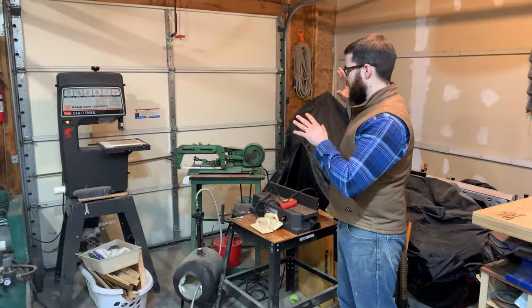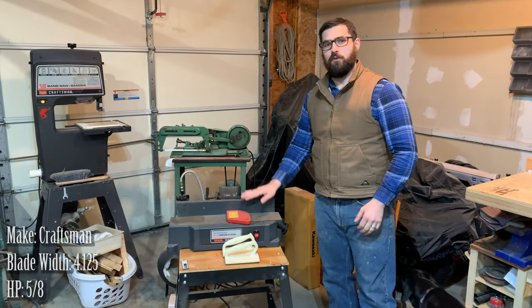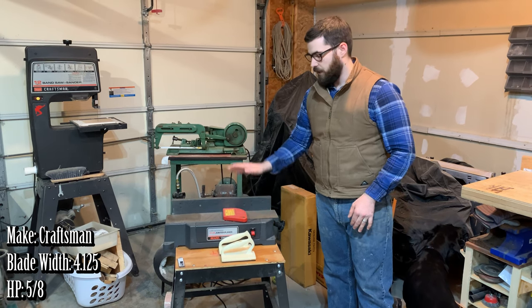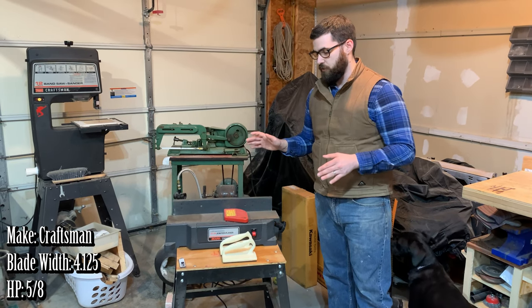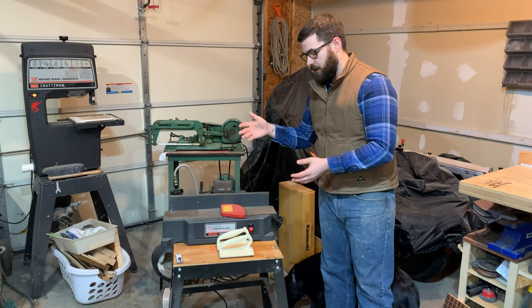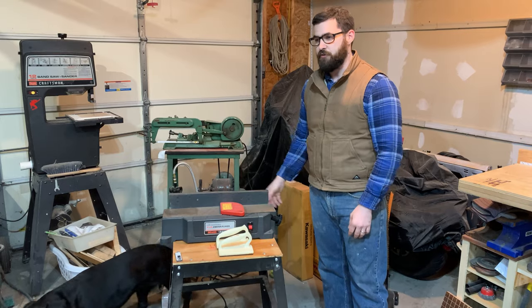This is my corner of misfit tools that don't get a lot of use, but I can't bring myself to get rid of them. This is not actually my tool — this is my father's four and an eighth inch jointer. I needed to borrow it from him to do a couple of projects. As a thank you for doing that, I have replaced the belts and the blades, and I've used it exactly twice.